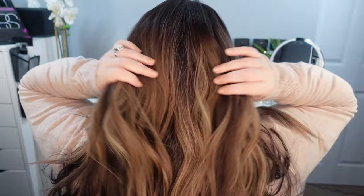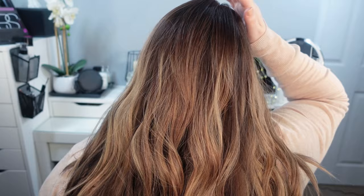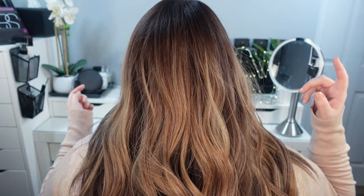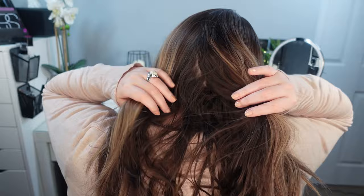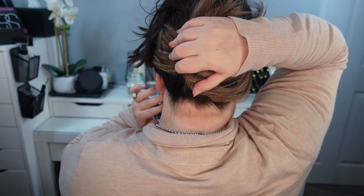Let me show you the coverage in the back. This is how much coverage you get in the back. Like I said, I don't have much hair loss in the back — my hair loss is mostly in the parting, the top, and the front — but hopefully this will help you see. I do have a video reviewing my Lusta hair topper, so you could see the difference in density between my Lusta, which is their 120% density, and this Highline, also 120% density. I could easily throw it up into a ponytail or into a clip, which is how I like to wear my hair in the summer.